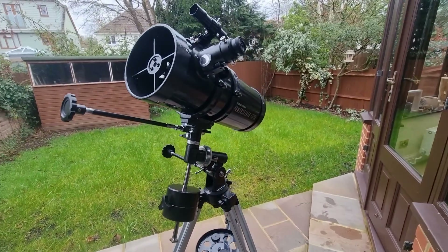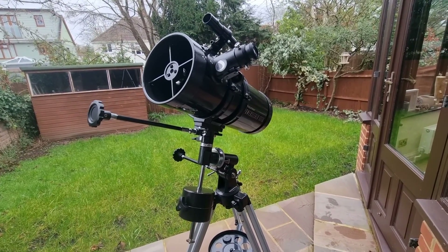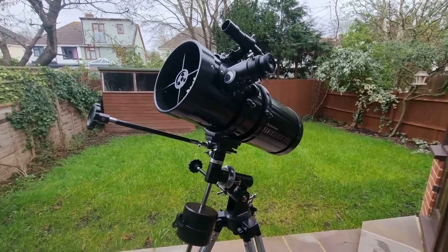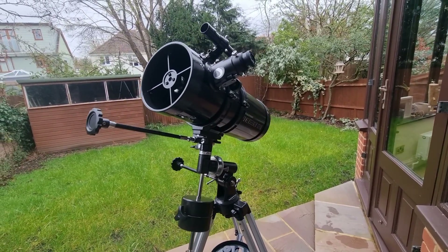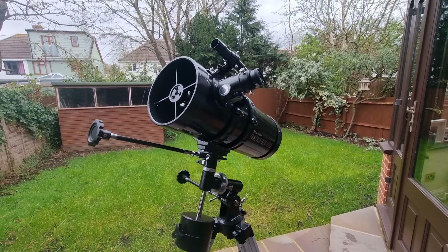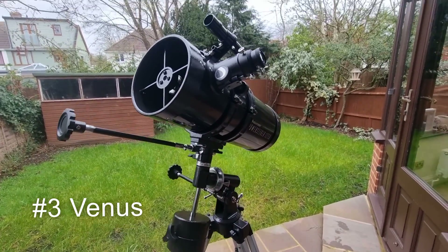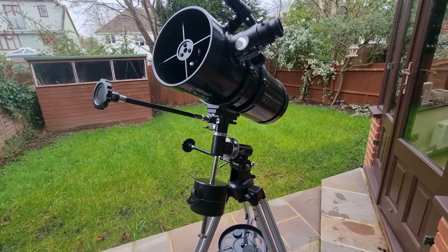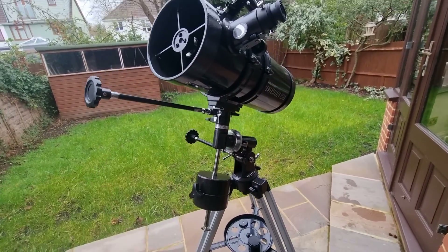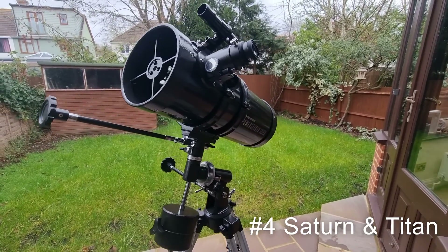The four Galilean moons — Io, Europa, Ganymede, and Callisto — will dance around the planet and change positions, and you can even see that on a single night if you are lucky enough. At number three is Venus and its various phases, which is one of my favorites to observe. At number four we have Saturn and its largest moon Titan. Titan can be spotted as a distinct point of light.